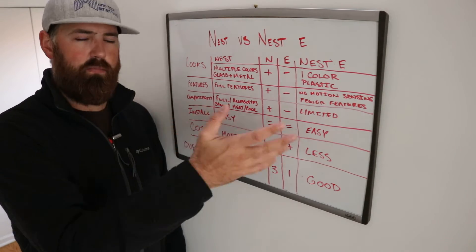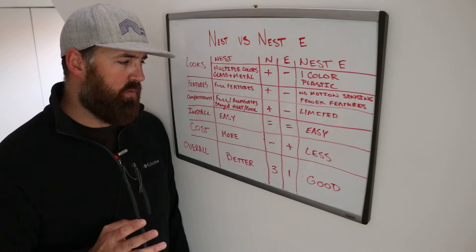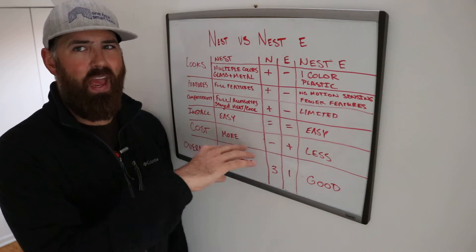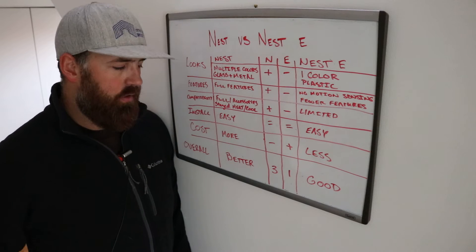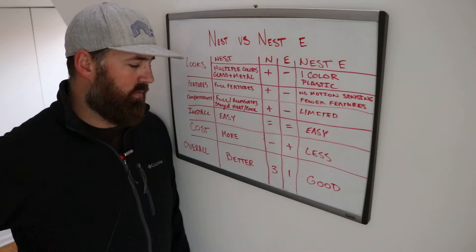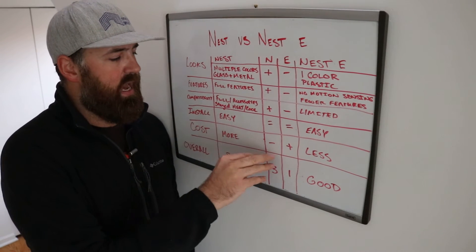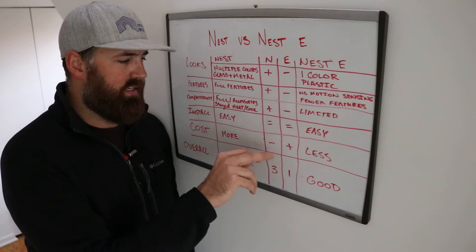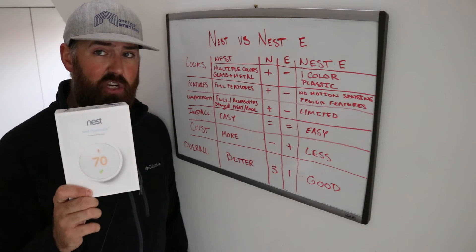Installation is easy for both of these — they're equal, there's not much of a difference between the two. Cost is where they have the biggest difference. The Gen 3, the nicer stainless steel and glass thermostat, does have a higher cost than the Nest E. We gave the Nest E the plus mark there because the Nest E is significantly cheaper than the Gen 3.